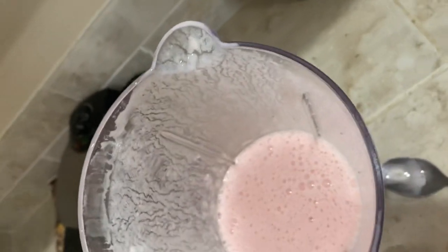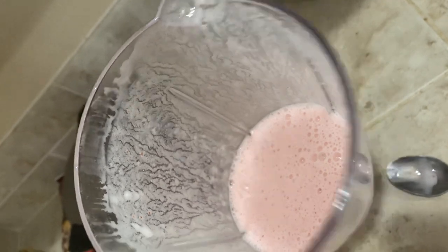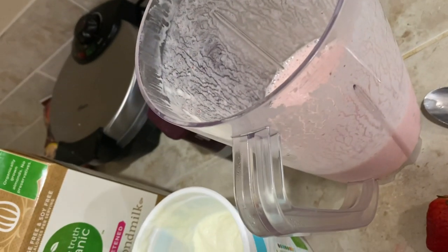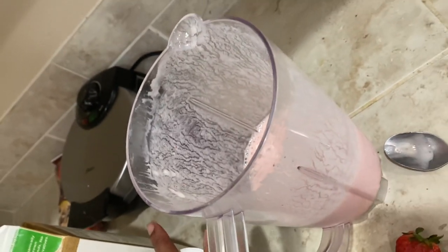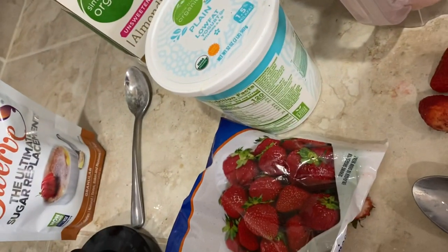I don't measure a lot. I just added maybe a half container of the plain yogurt — probably not even a half of it — and some milk, maybe about a half a cup to a cup, put some frozen strawberries in it, and blended it in our blender.